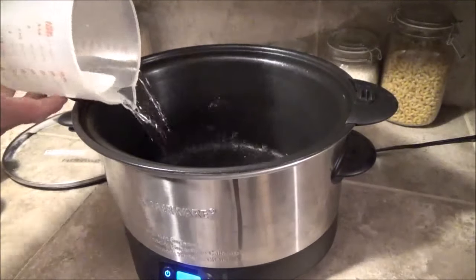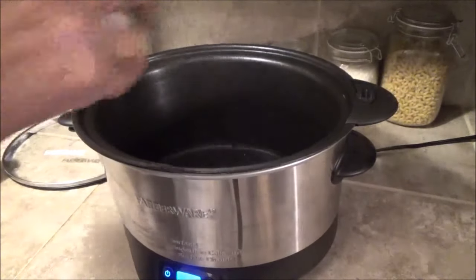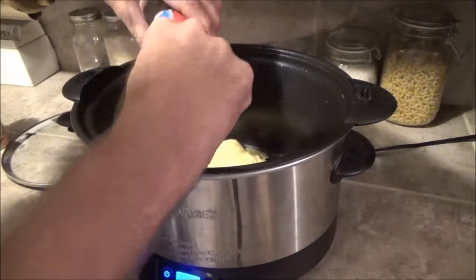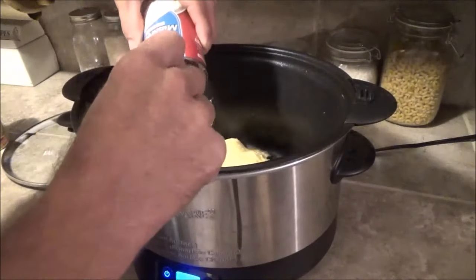I'm gonna put in about three quarters of a cup of water, a can of cream of chicken soup, and a can of cream of mushroom soup also. This is all condensed stuff so that's why I put in a little bit of water.